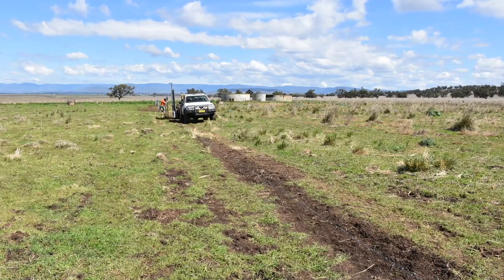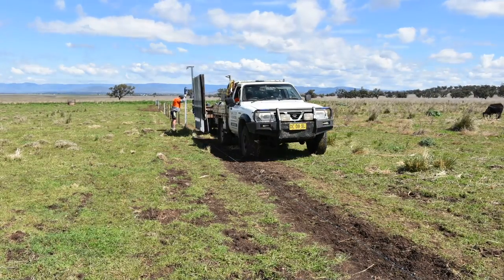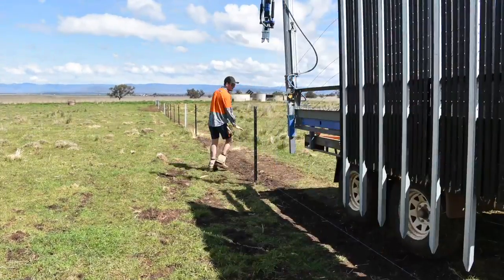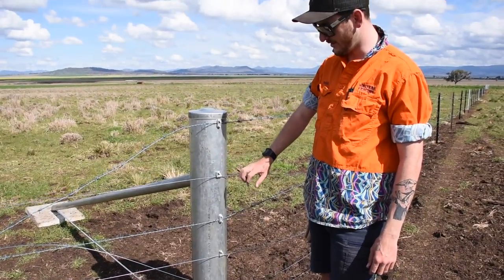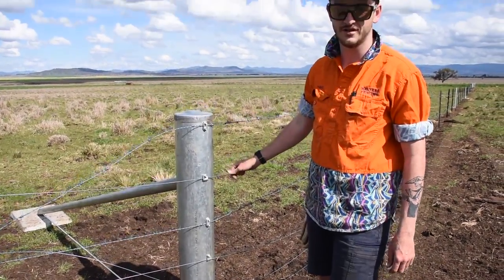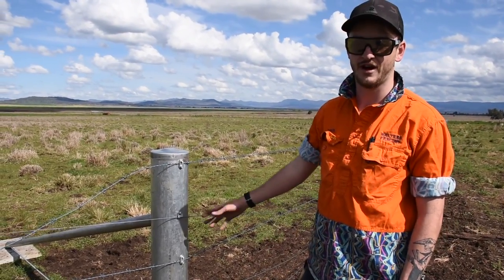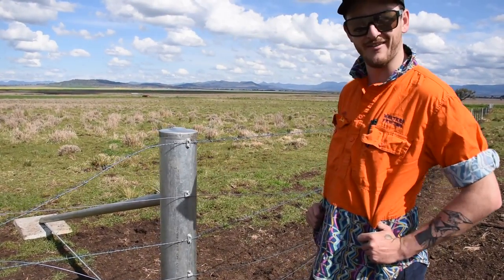We've gone past the corner post and then we've strained our top barb, just so we don't have to come back down to this section when we're 500 metres up the line. And then with our plane wires we've euclipped them to the post so they're still loose — they're just floating there, basically — so then when we strain it we don't have to come back down and move them all up and fight with them.